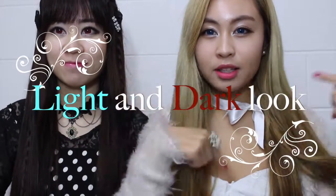Hello everyone! My name is Kelly and I'm Jenny. So today we're going to do light and dark makeup. All the products are going to be down below in the description box.